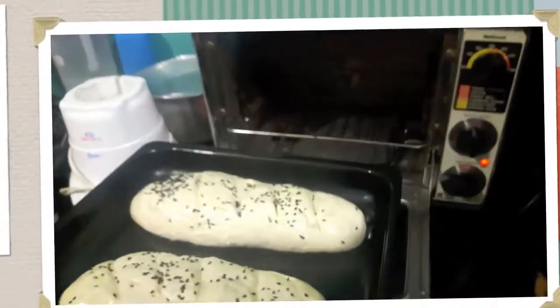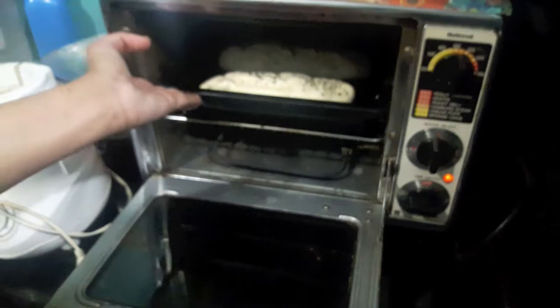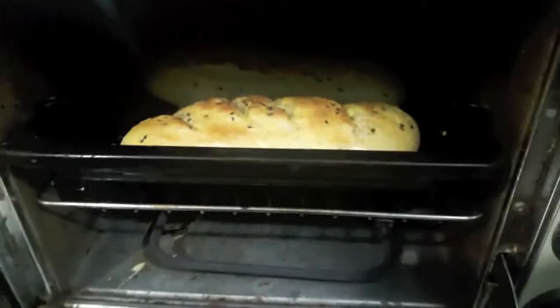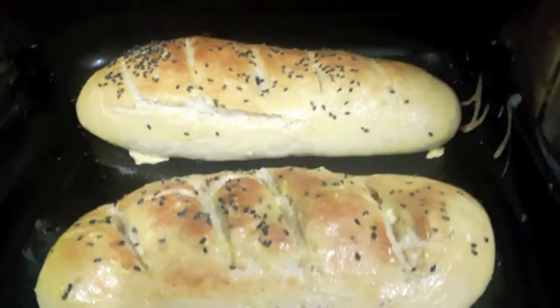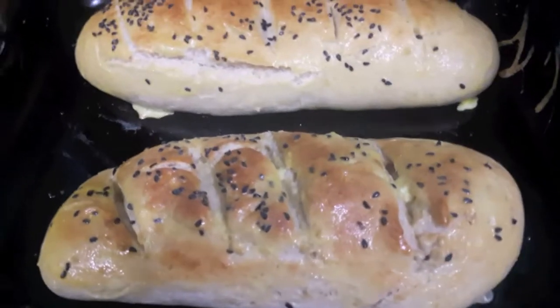We'll bake our bread at 200 degrees Celsius. After 25 minutes, my breads are done and they're looking so yummy and delicious.